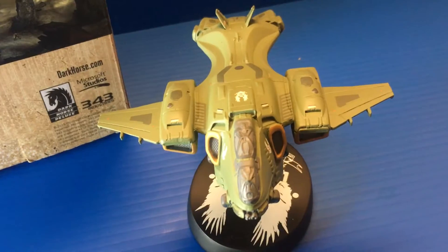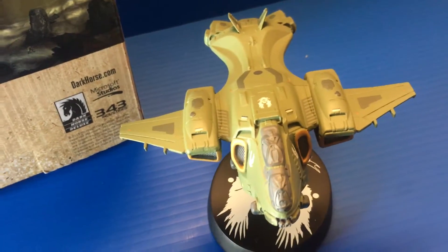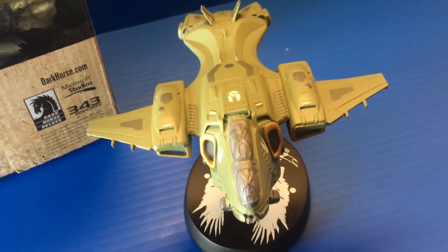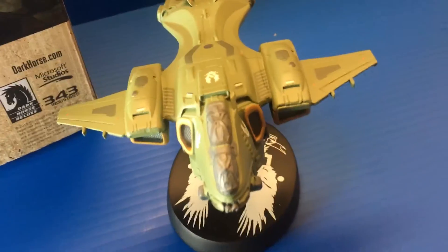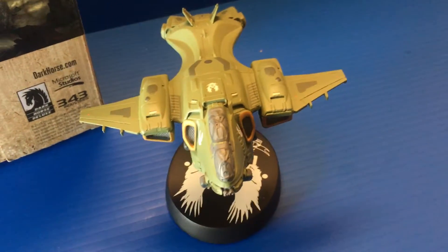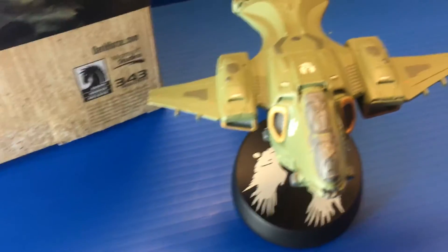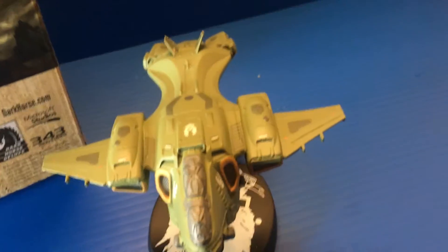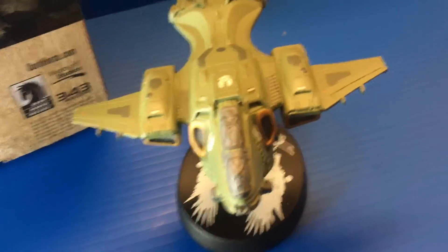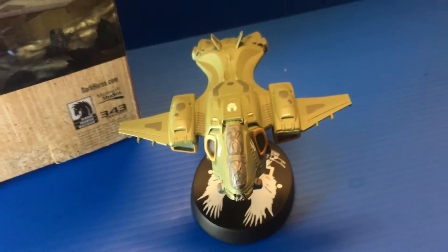It's a very cool statue, figure, replica — whatever you want to call it. Dark Horse has a whole line of Halo replicas, some of which I'm going to pick up. Like I said, I'm not a big Halo video game guy but I do like some of the characters and the overall storyline. I did pick up the Mattel six-inch Halo line so I'm going to start reviewing some of those — I think I have three or four of them, some are pretty good, some are kind of bad, but I will be reviewing those figures. Thanks a lot for watching, guys, bye.